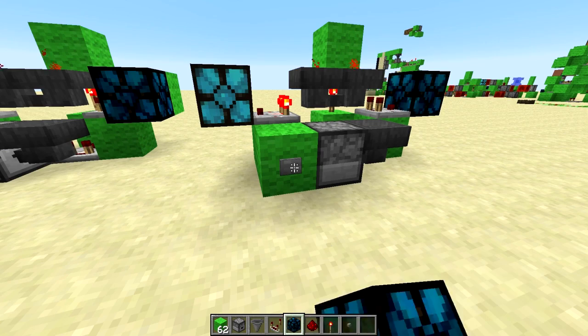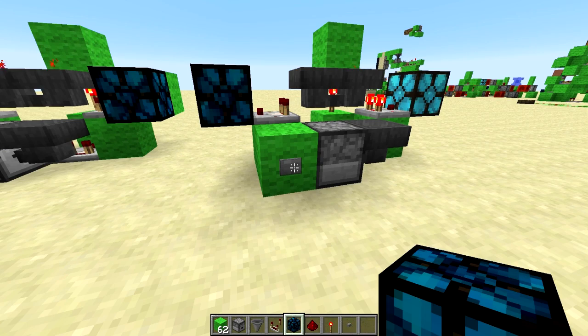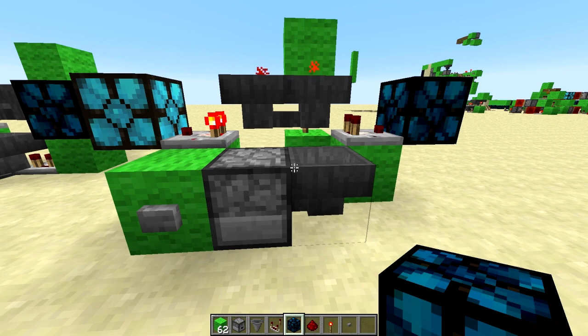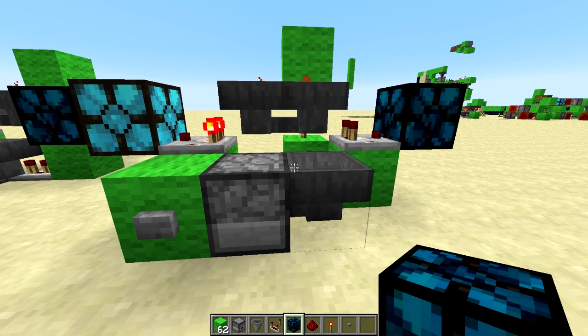And then that one's on, push it again, that one's on. So yeah, there you go — a dual output T flip-flop hopper dropper flopper thingy. There you go. Bye!